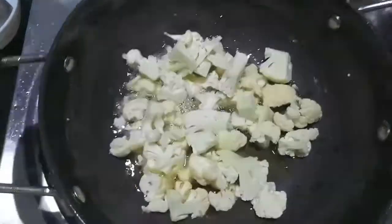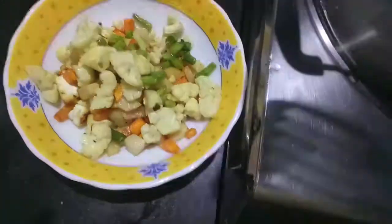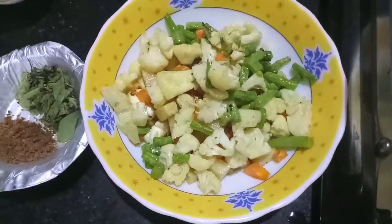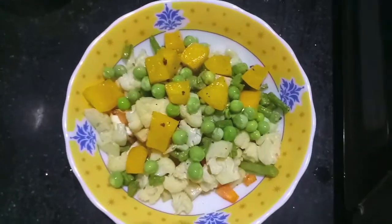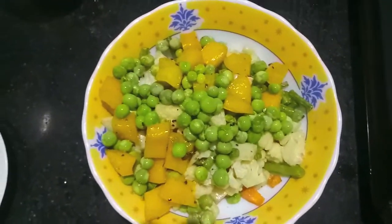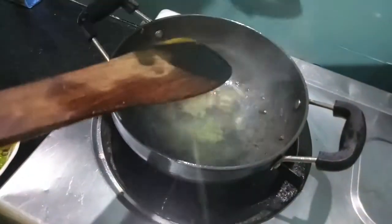Then we will fry our cauliflower and beans. Our beans are done. We will fry our peas and capsicum. We will remove them into the same bowl and keep our veggies aside.